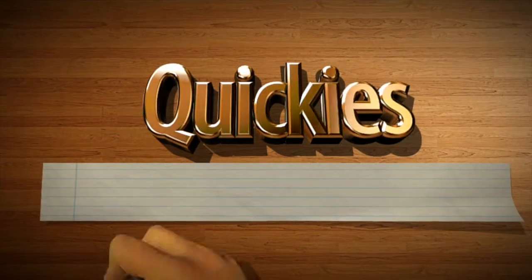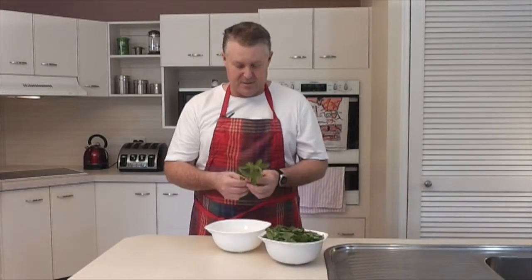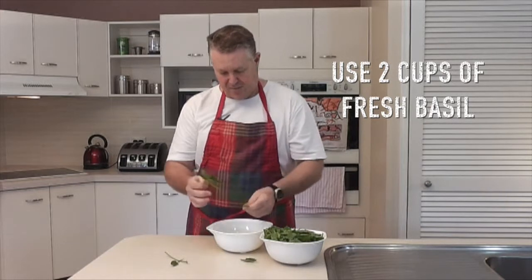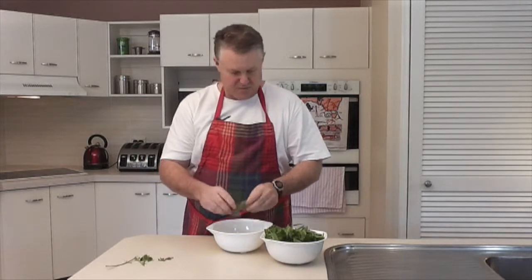You up for a quickie? I am. All right, the question is, are you up for a quickie? So we've got a whole pile of this lovely basil here. I'm just going to quickly strip off the leaves. We're going to use about two fairly tightly packed cups, which is pretty much all of this.